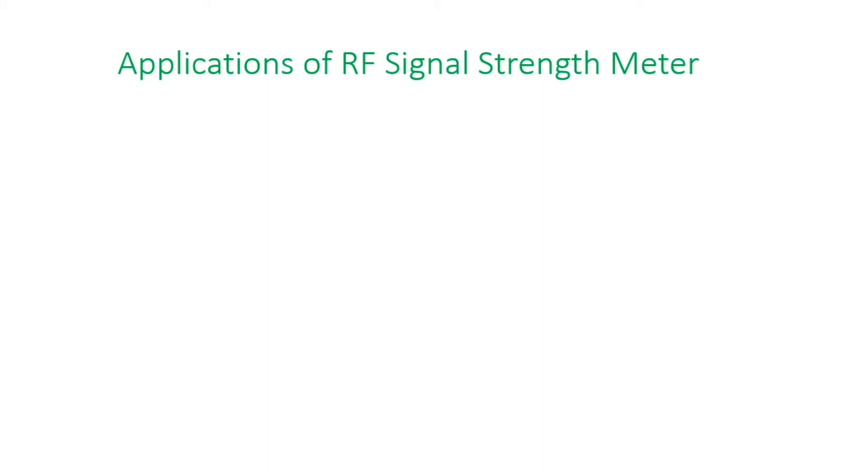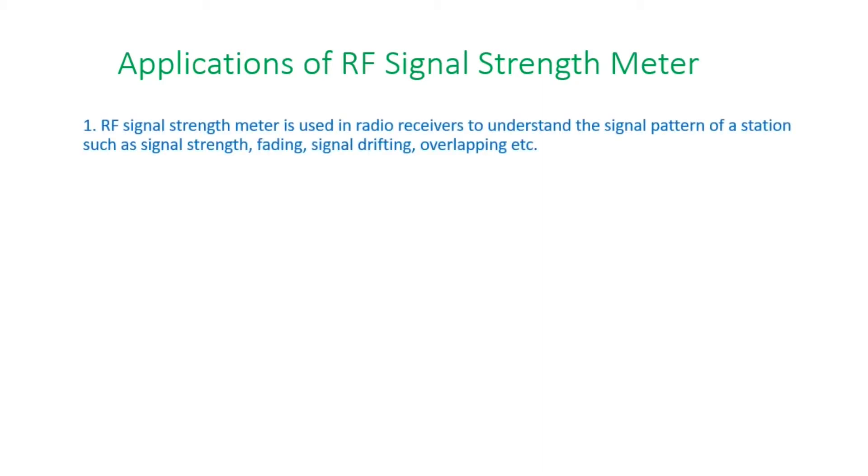Applications of RF signal strength meter. One, RF signal strength meter is used in radio receivers to understand the signal pattern of a station such as signal strength, fading, signal drifting, overlapping, etc. Two, it helps to assess the signal received and to send a signal report.